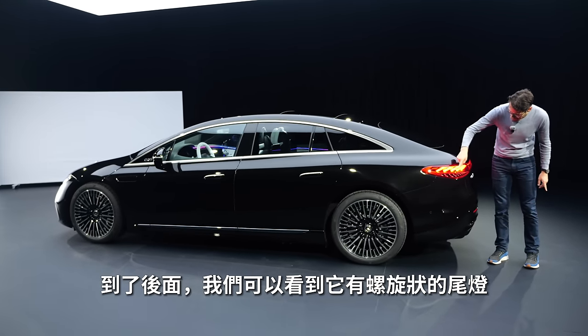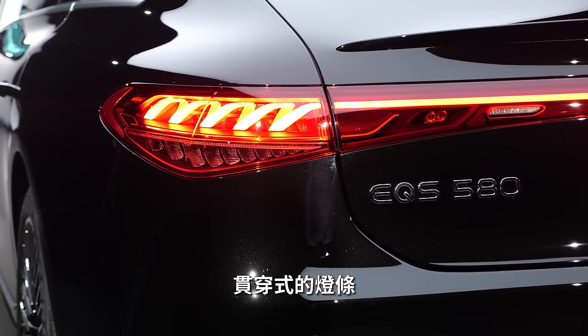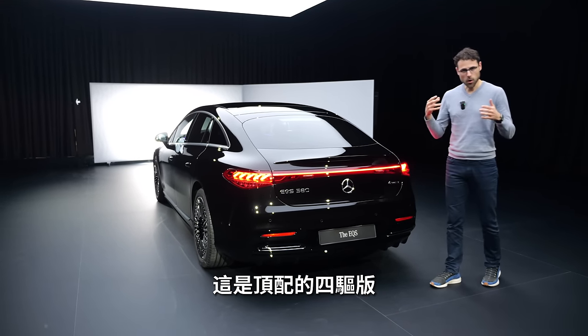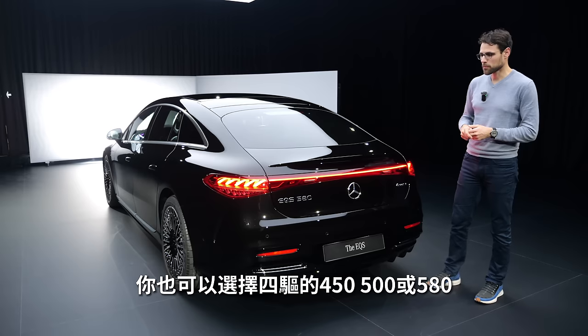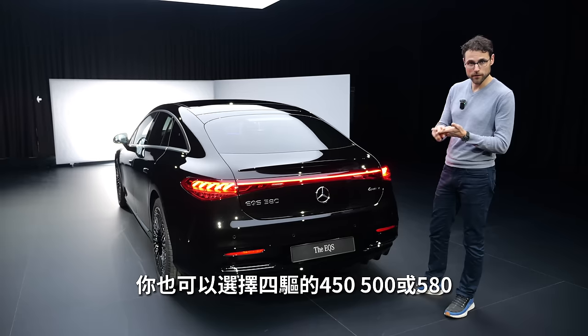Towards the rear, we can see this spiral design with the tail lights, and the light strip goes all the way through. This is the EQS 580 — the top all-wheel drive trim. You either get the rear-wheel drive model, the 350, or the all-wheel drive models in 450, 500, or 580.